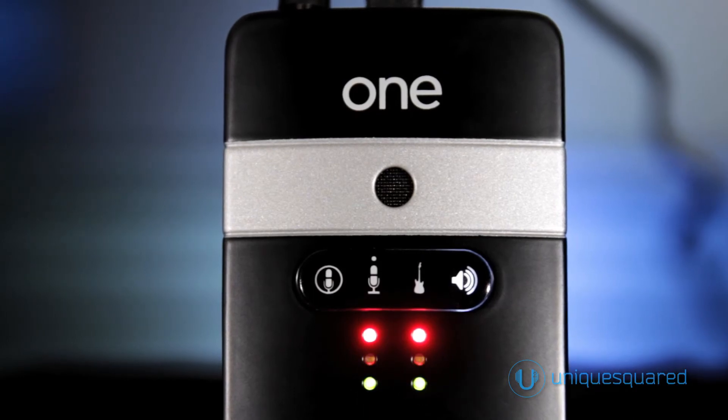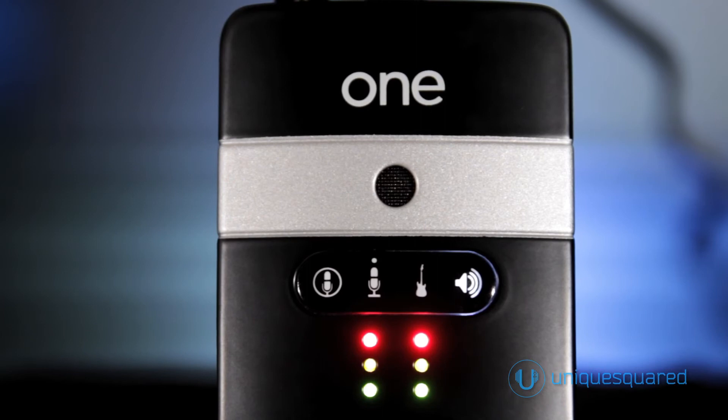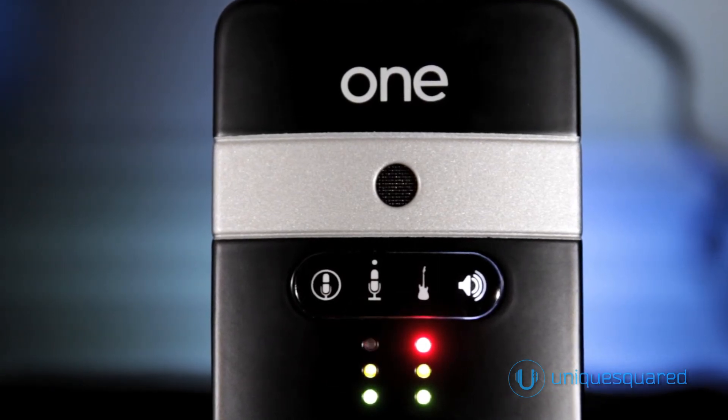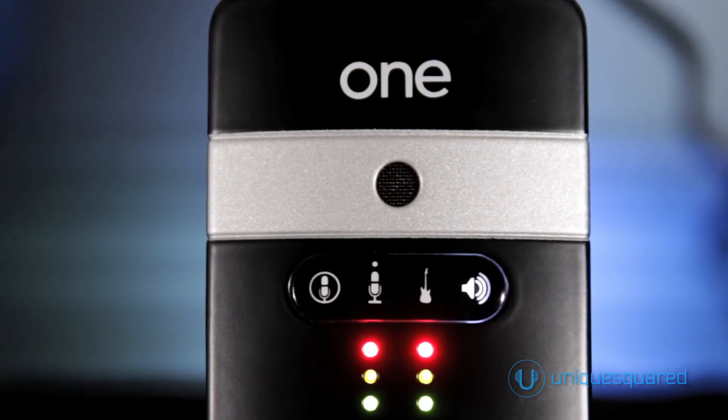Unique to the Apigee One is the high-quality omnidirectional condenser microphone built into the interface itself. And the mic on the new One for iPad and Mac is even better — it has a significantly larger diaphragm, lending it an even smoother sound and improved bass response.